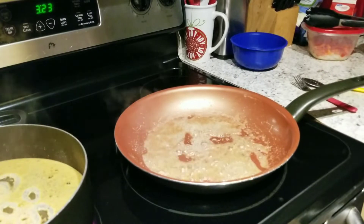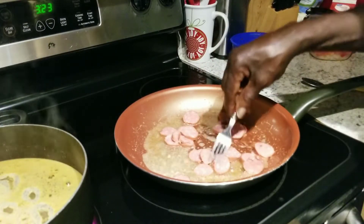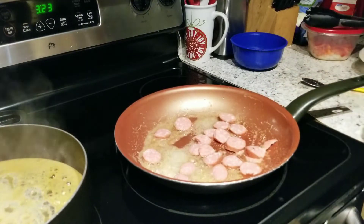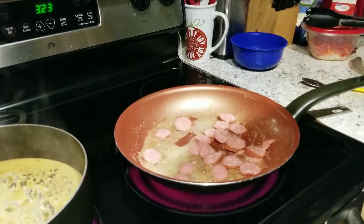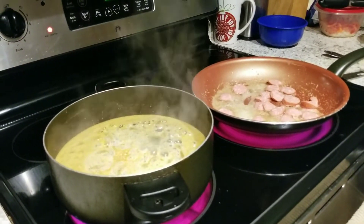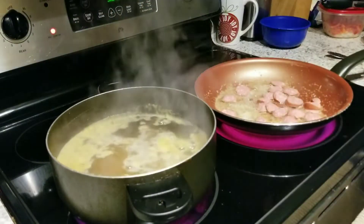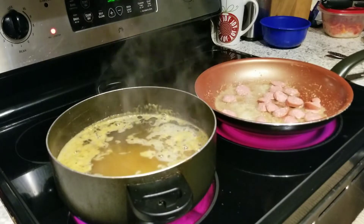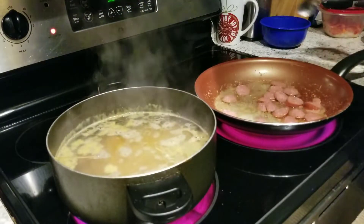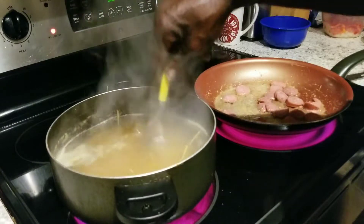Now we're going to add our sausage and fry these up. Our pot is coming to a boil with our noodles. So we're going to break our noodles and put them in our pot. When we put them in, we're going to move them around and stir them up a little bit because they'll stick at first, so if you're moving them around, they won't.